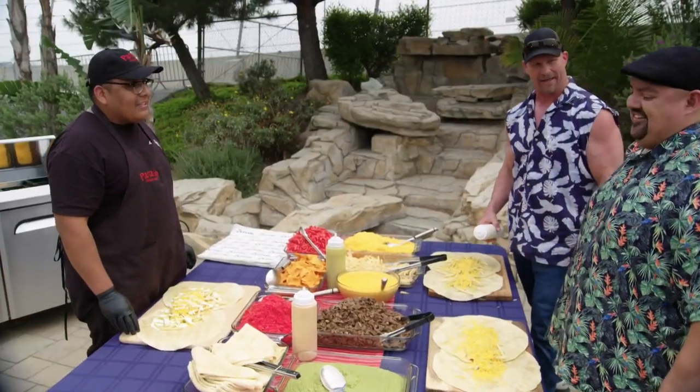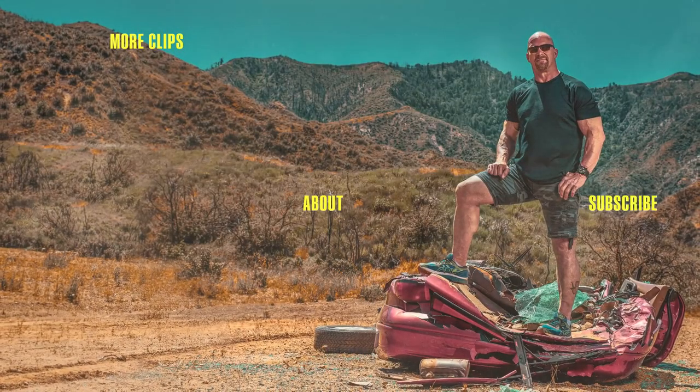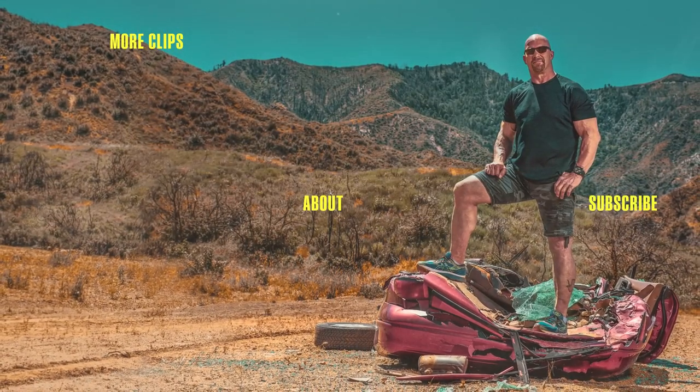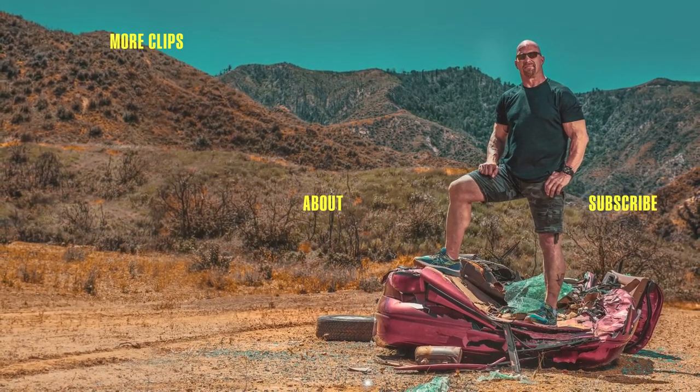You ever been shit on by a seagull? Seagull style! Sorry to bring that up during dinner. We'll be right back.